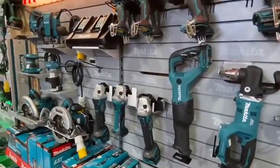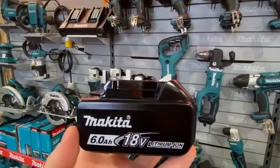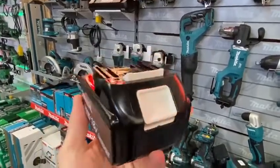These batteries can be used in any of the 18 volt Makita tools. The 6 amp battery has a 20 percent longer run time than the previous 5 amp battery and takes up to 55 minutes to charge in the fast charger.